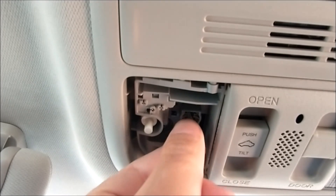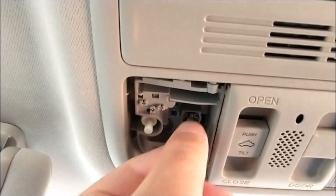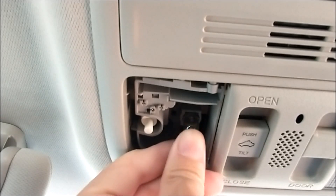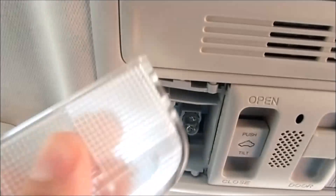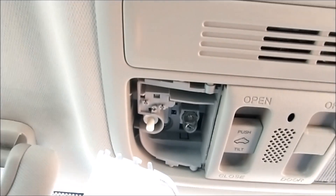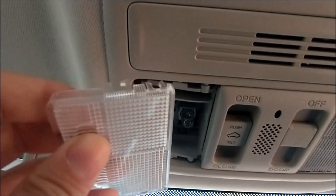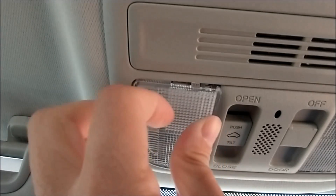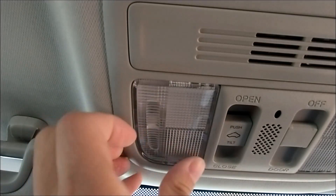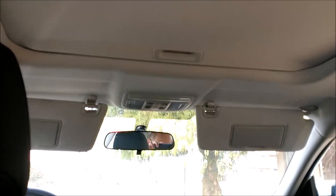You can take off the light bulb like that. Use this type of light bulb and you can change it to the LED you want. I'll show you how you take it off without breaking it, and put it back on. That's simple.